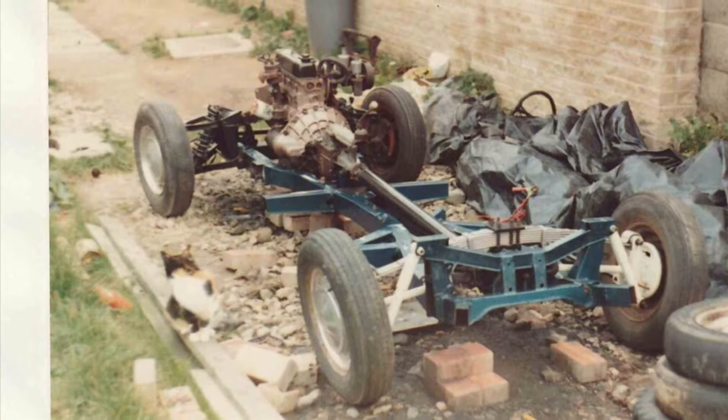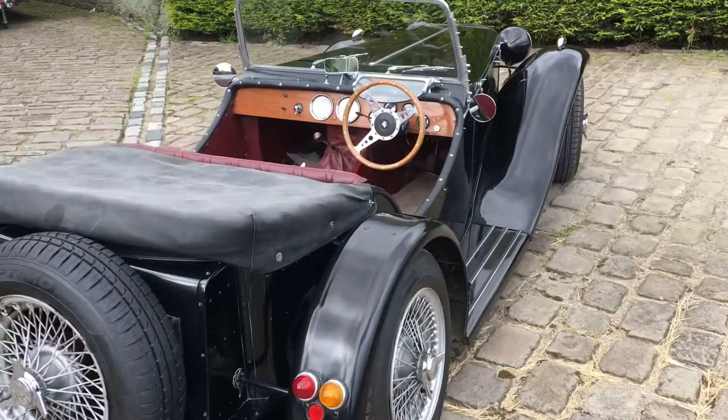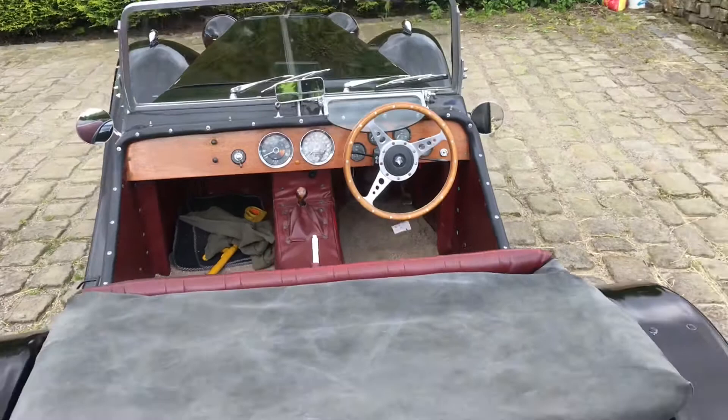The project starts with a Triumph Herald or Spitfire chassis, which is modified to give that wheels-forward 1930s look. The kit comes as a set of plans where the builder does most of the work themselves.